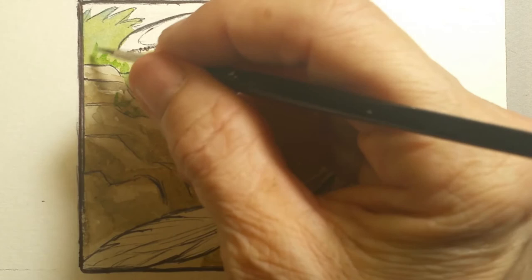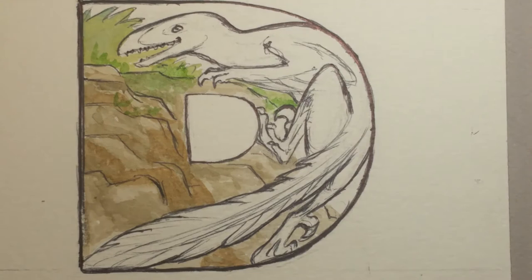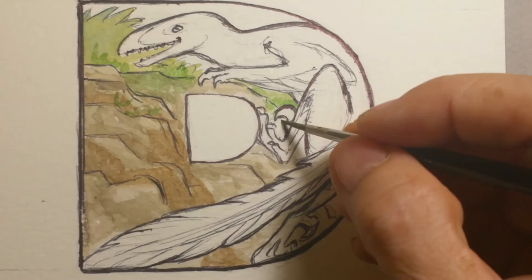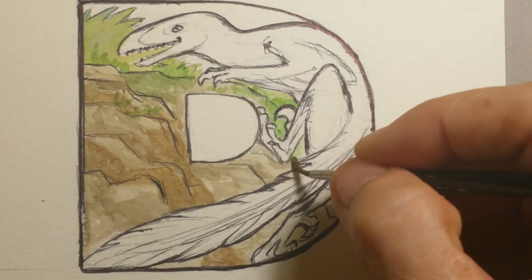They've also believed now that many of the dinosaurs had feathers. Deinonychus is one of those they believe had feathers. They've found indentations for feathers on Velociraptors, which are very close to Deinonychus, and those are found in China or the Mongolian areas where they've found more of those kinds of discoveries.